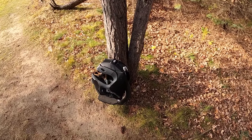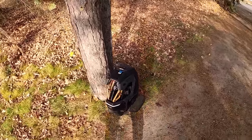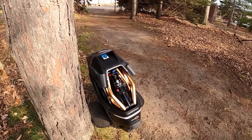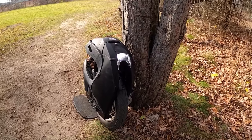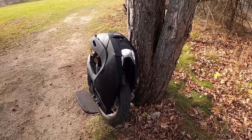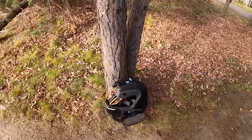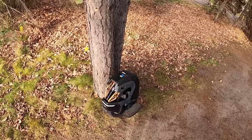It's finally here, the Kingsong S18. I've been waiting to ride one of these wheels for quite a while now. We've been talking about suspension for a couple years, knowing that it's on its way, and here we finally have it. I've spent a lot of time riding this wheel in the last week or so, put a bunch of miles on it, and I've really gotten to know the S18. Let's go over some of my experience in this video, and first let's just talk about the build quality and what this thing looks like on first impressions.